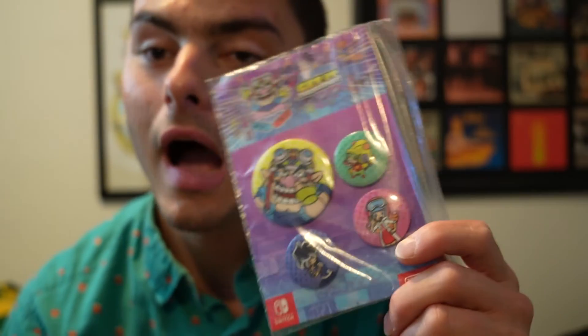The new Breath of the Wild 2 is going to come out. Odyssey 2 maybe? I really want to see a Sunshine 2 — that would be really cool. Sunshine 2? Any hopes for Sunshine 2 out there? Sunshine 2?